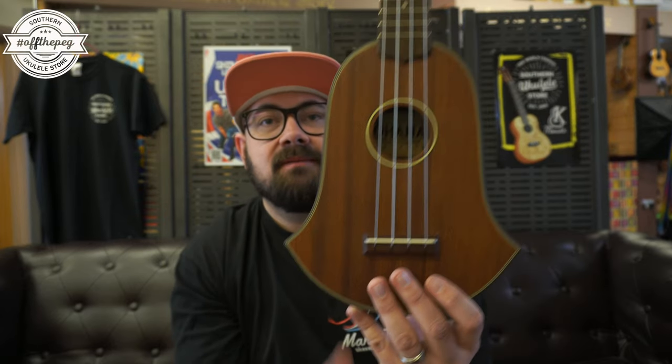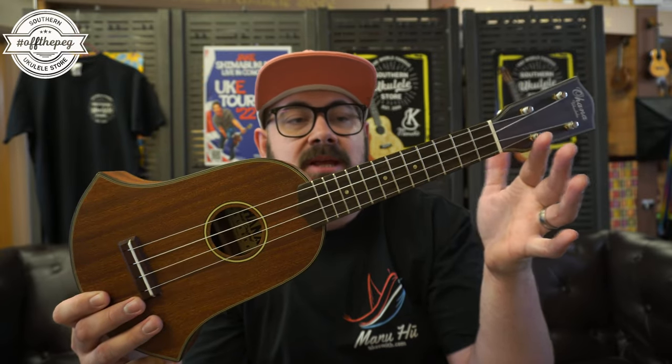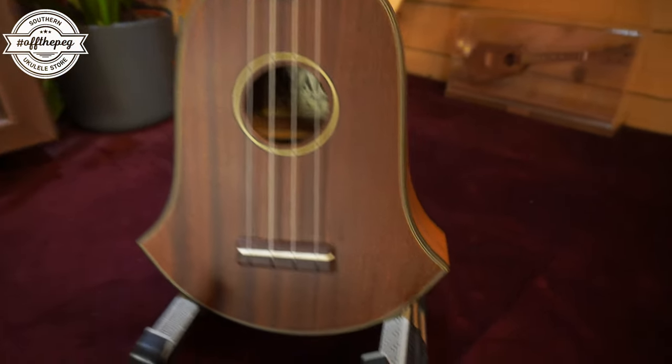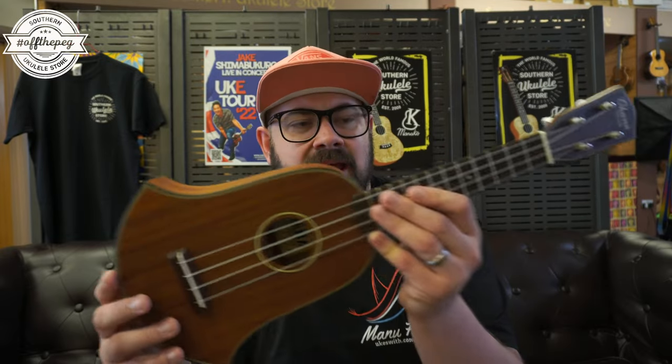The bell-shaped ukulele is very cool and quirky but retains a normal soprano scale. It's all solid mahogany with a rosewood fingerboard and bridge. You have the standard Ohana headstock with friction tuners, because Ohana do period-correct things very well — they make sopranos that feel like old Martins. The bell-shaped model is not new to the range but considering this is only the second one we've had in ten years, they're not around that often. Let's give the SKB-35 a play.